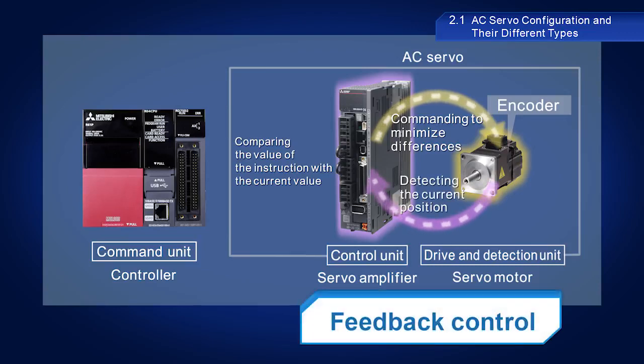This is known as feedback control. Instead of simply sending instructions, this feedback control enables AC servos to continually modify instructions in accordance with actual results to minimize differences. This is how AC servos are able to provide such precise control.